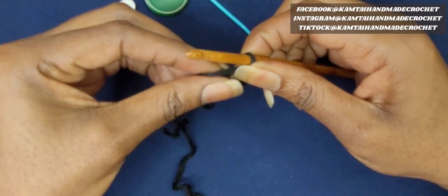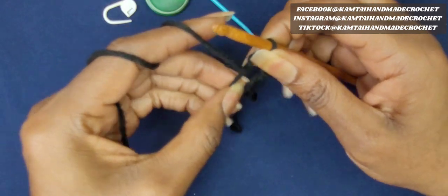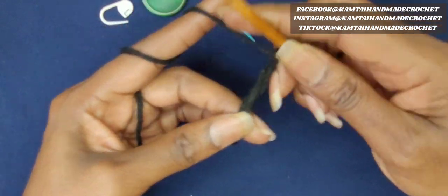You can use a 5-chain and then just bring your chain together in the 5th stitch, and then go ahead and double crochet 10 times into your circle.